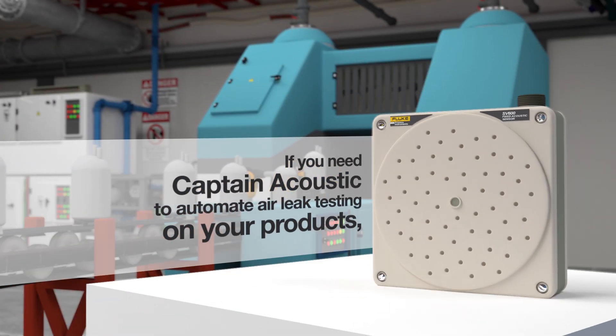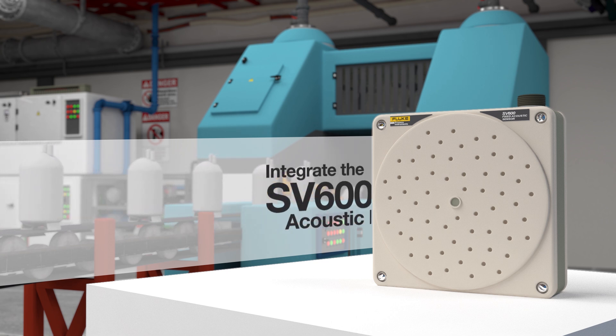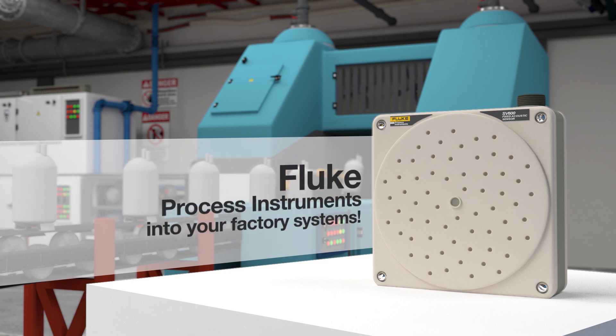If you need Captain Acoustic to automate air leak testing on your products and reduce costs and increase quality, integrate the SB600 Acoustic Imager from Fluke Process Instruments into your factory systems.